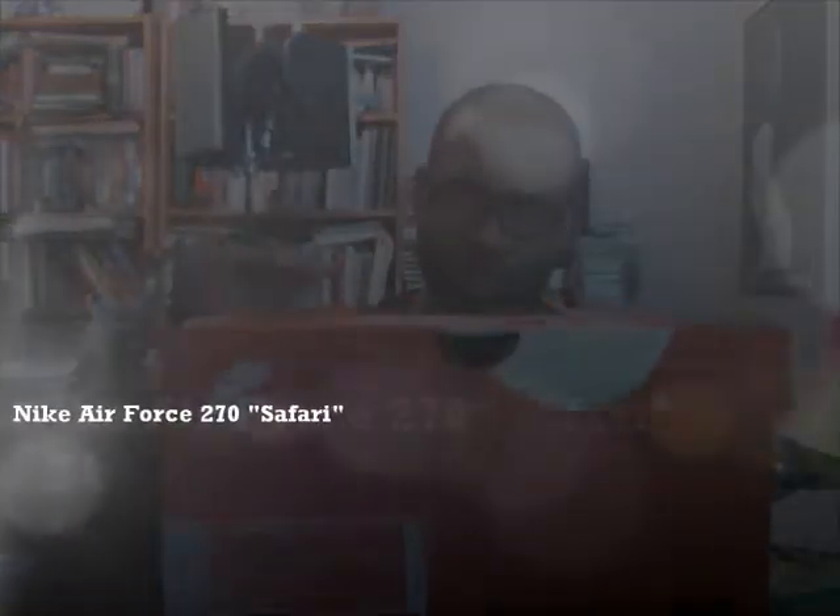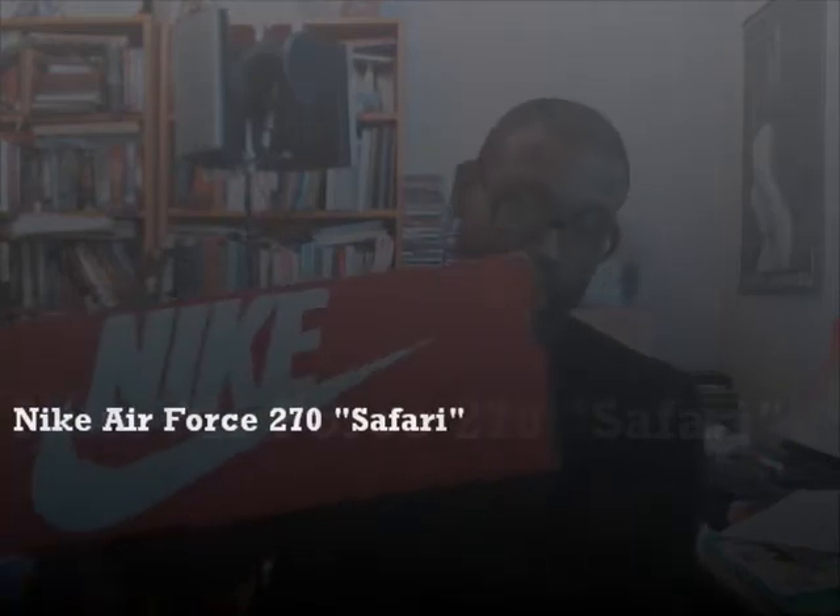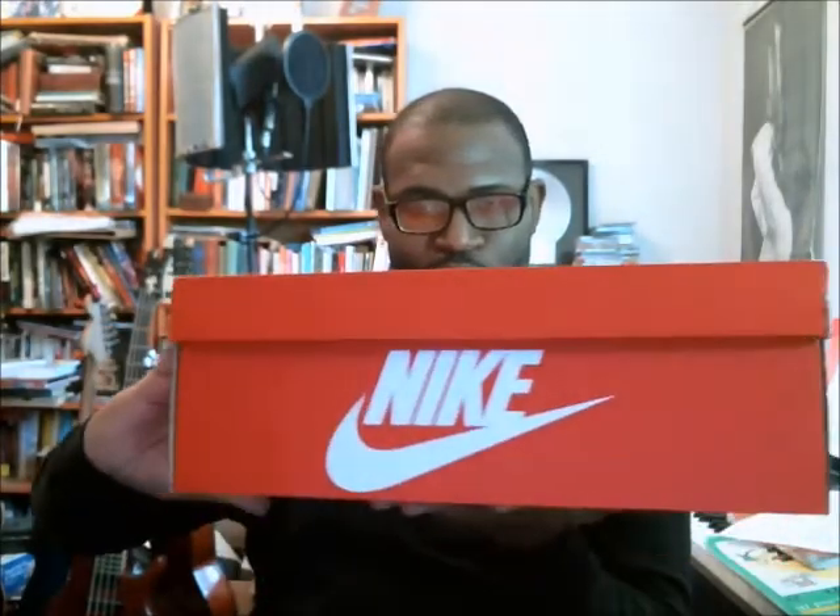Next video is for the Air Max 270 — well, this is actually the Nike Air Force 270. The Air Force 270 is different from the Air Max 270. The Air Max 270 is the running lifestyle shoe; this one is based on the basketball shoe using the 270 cushioning system. It comes in the red Nike Sportswear box. This is a size 14 in the Nike Air Force 270.